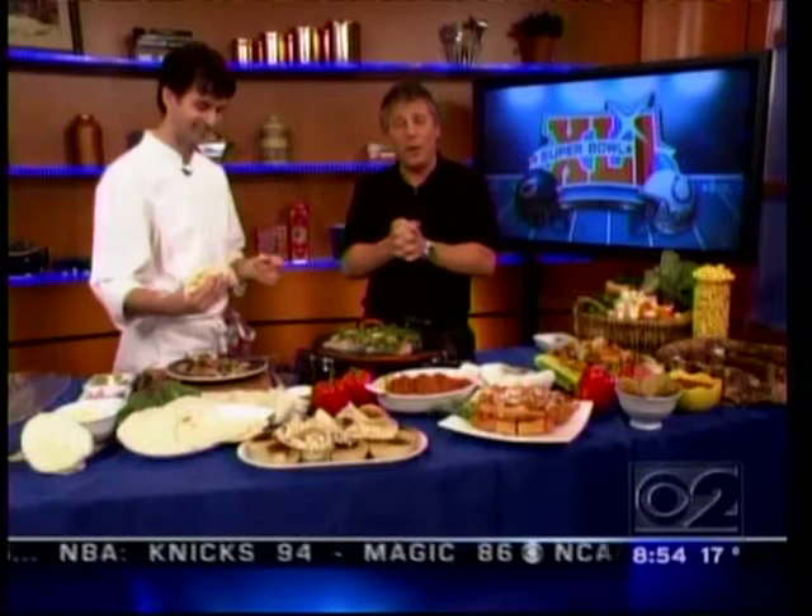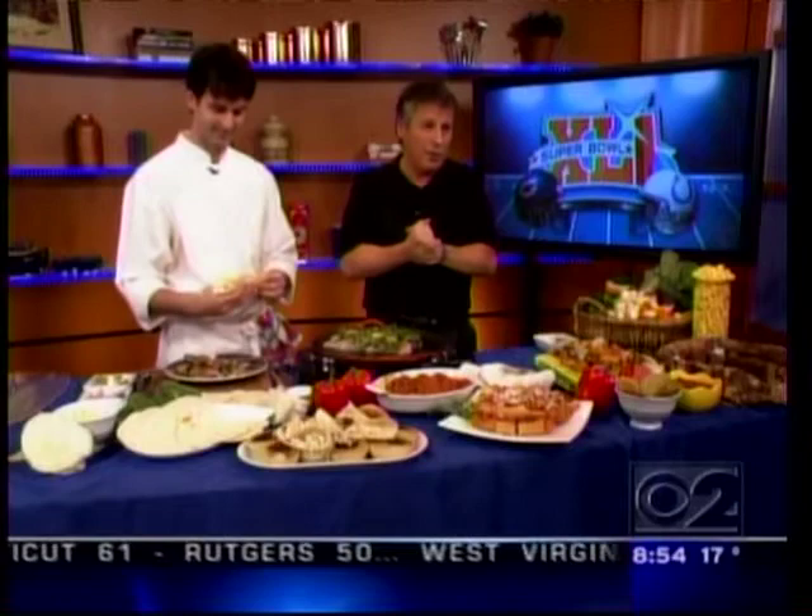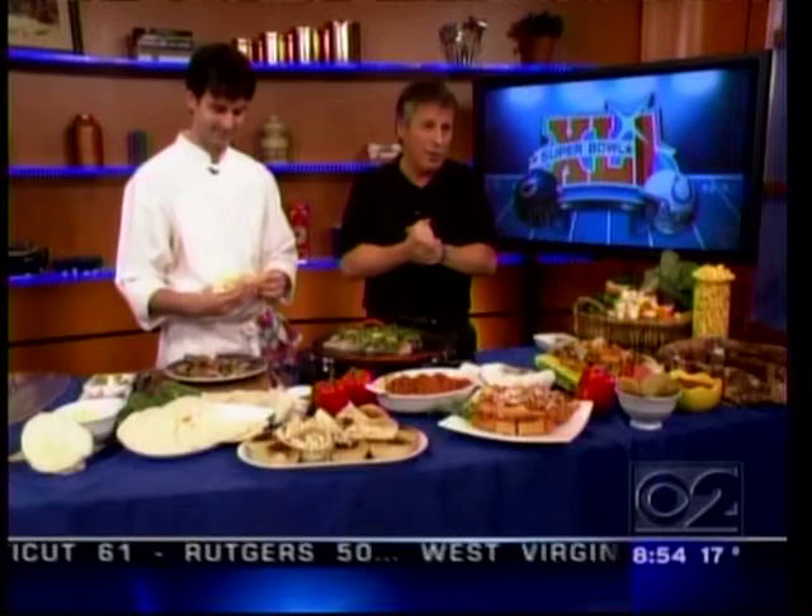Sausage and peppers, fish tacos — almost as good as the minted meatballs. We never tried those minted meatballs; one day you've got to bring some over and let me try them. This is great. All right, we've got the snacks covered for the big game — let's go live to Miami.